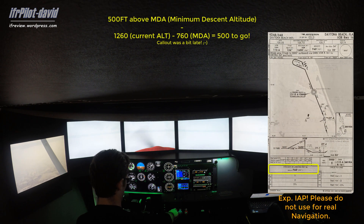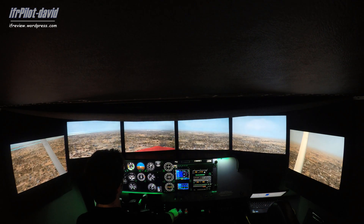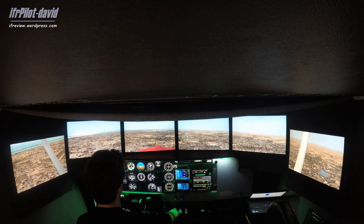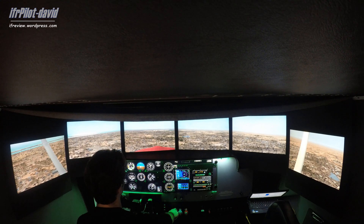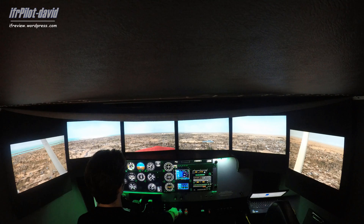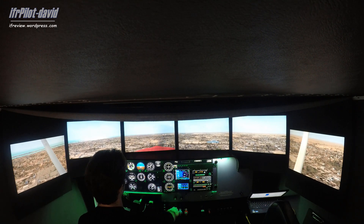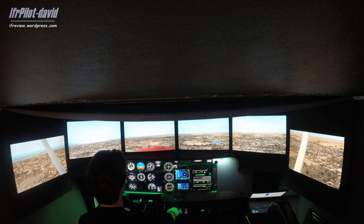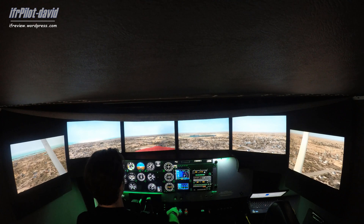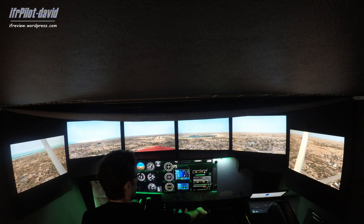500 to go. We're resting at 670 — I can stay at 800, that's fine. The runway is in sight — we can configure the aircraft for a normal landing.